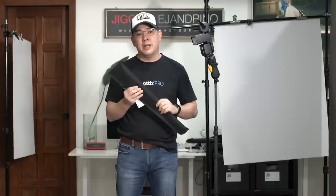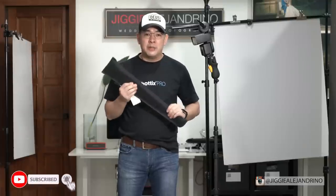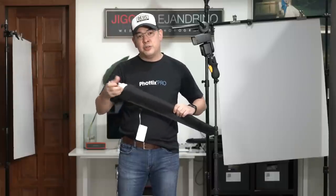Hi guys, this is Jiggy, a portrait and wedding photographer from the Philippines, and welcome to the channel. So what is this video going to be about? This is a modifier that people have been taking for granted but honestly gives fantastic soft light and is very, very affordable. I'm talking about a shoot-through umbrella.